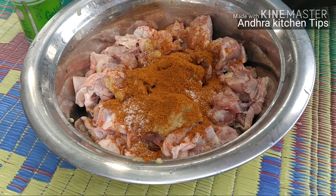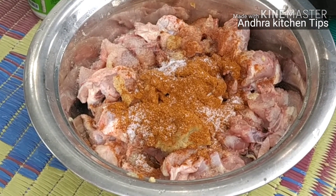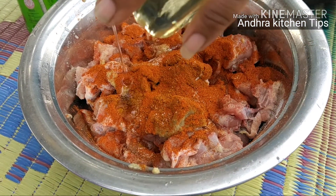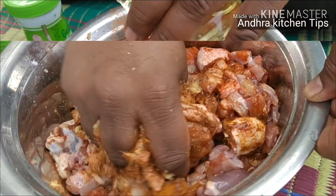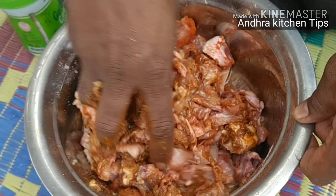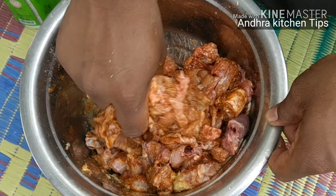Add 1 batch. Add 1 garlic. Add 1 gold batch. Add chicken, add red chili powder, add 2 spoons of oil.